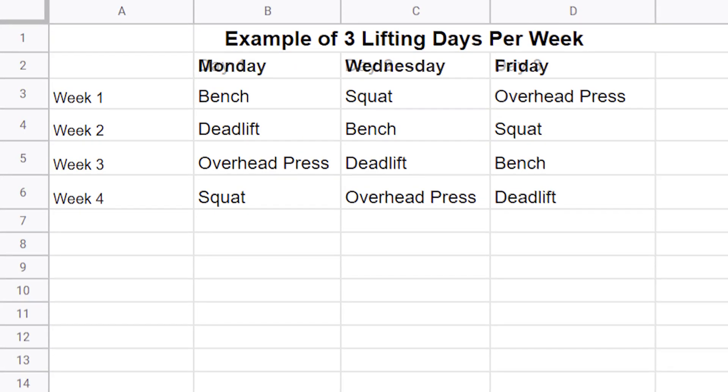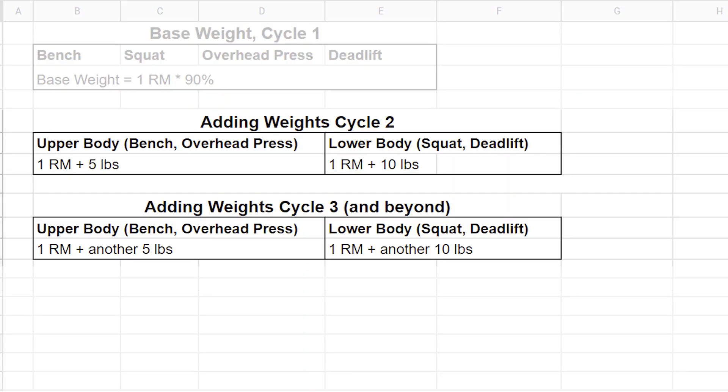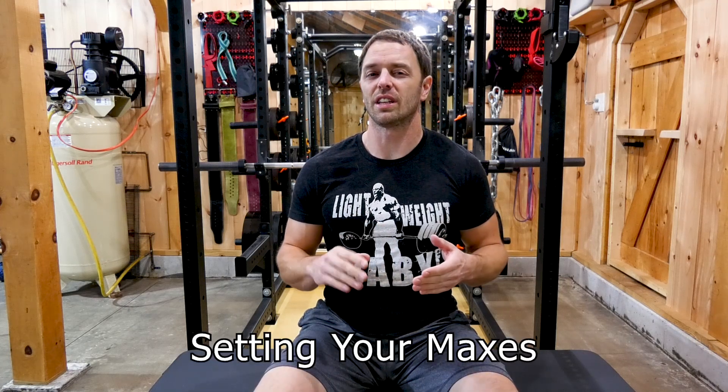Now each day is dedicated to one lift. So if you only work out three days a week, you'd complete the fourth day the next week and then move forward. After you successfully complete a cycle — which means completing all of your reps throughout the three weeks — the weight increases and you repeat the whole thing again. To add weight to the exercises, you increase upper body exercises by five pounds, so bench and overhead press, and add 10 pounds for lower body exercises, so squat and deadlift. Before you start the program, you need to know your maxes in the four lifts, or at least their approximations, because that's how the program calculates your lift numbers. Now it's not necessary to have a true PR, nor is that always a safe and logical thing to go and pursue.